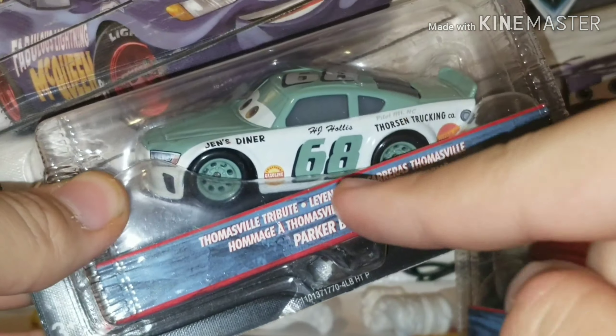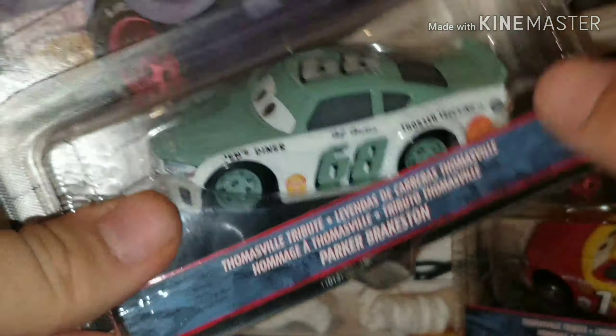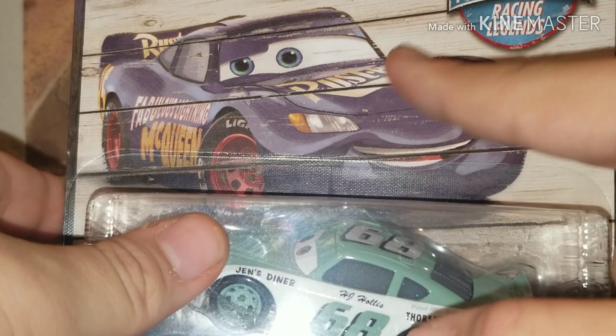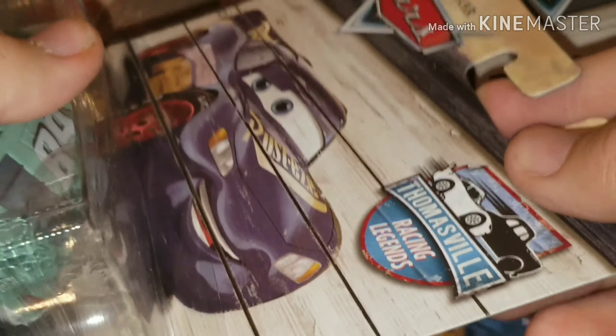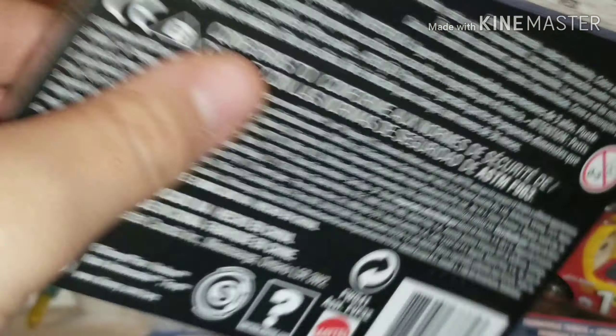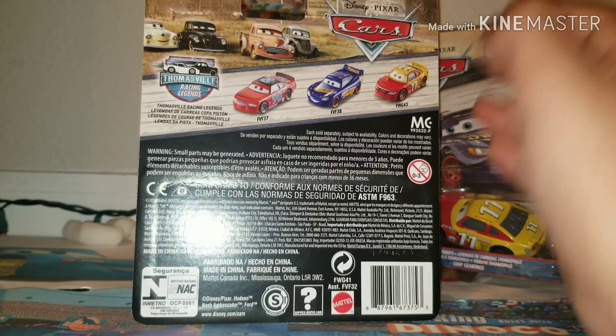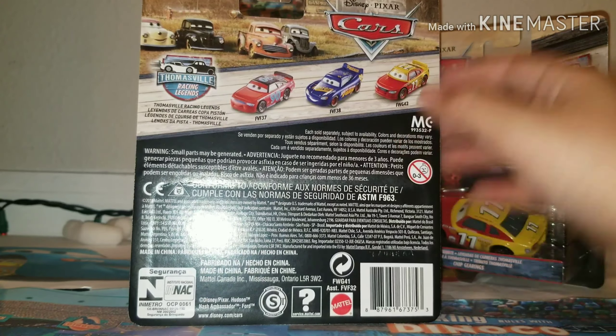As you guys can see, Parker Braxton is on the name tag of their Thomasville tribute right there. We're going to talk about that H.J. Hollis thing when we open him up. We have the fabulous Lightning McQueen right there on a wooden billboard — I really like that. Right here, it looks to be McQueen and Junior Moon. On the back, I was hoping it might leak some other new Thomasville Racing Legends that are going to come out soon, but unfortunately it didn't.